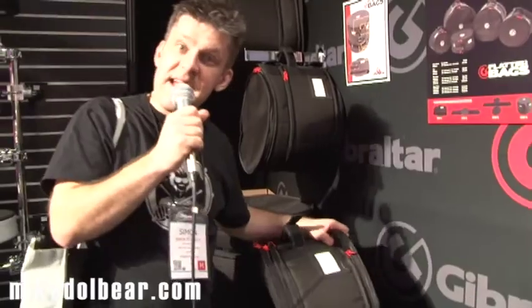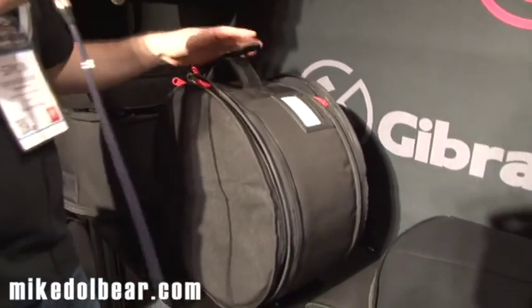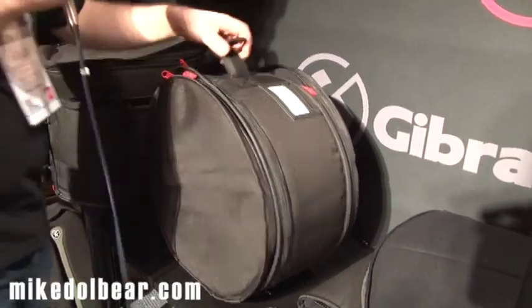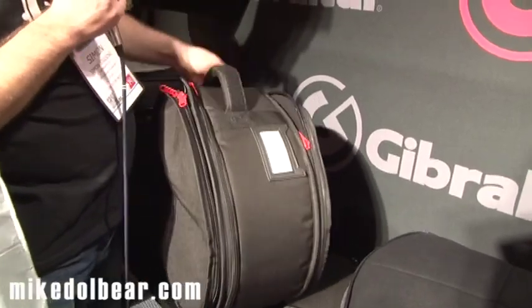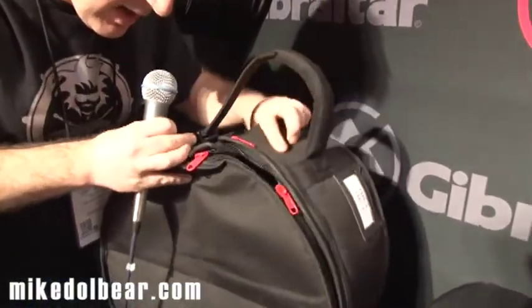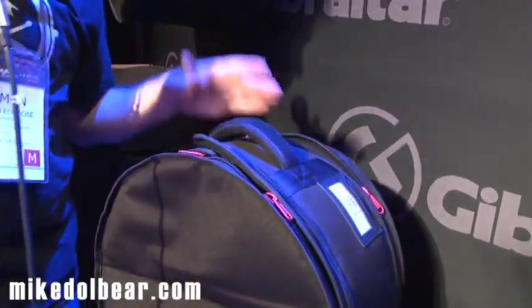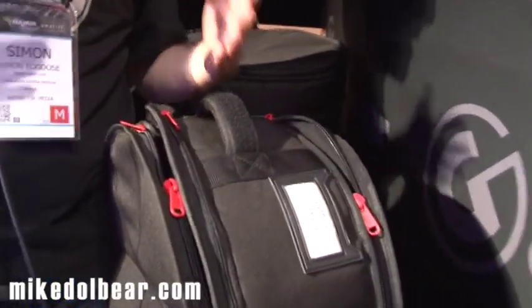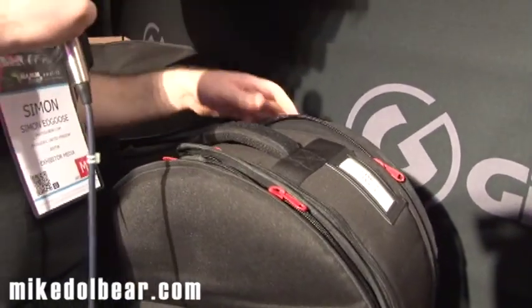Gibraltar have got into the cases area. Now this is something a bit special — it looks like a normal case, but it adjusts for both width and depth. If I pull the handle open and undo it, there's Velcro which means I can adjust the actual width of the case. So if I've got a tom with a RIMS mount on it, I'll need something a little bit bigger. If I want to use the same case for a snare drum, I just shrink it down so it's nice and snug.